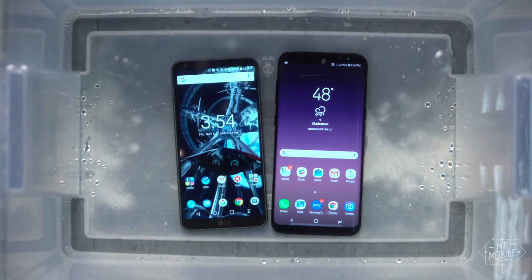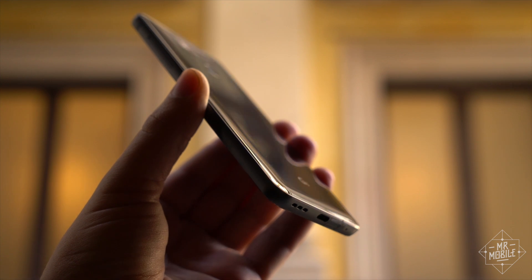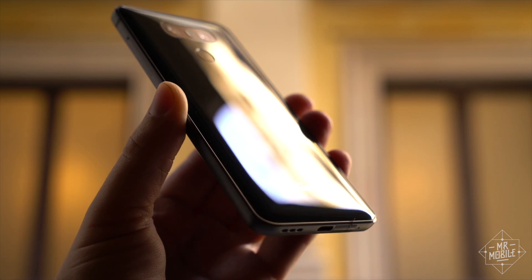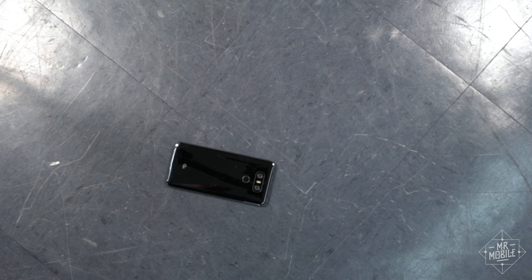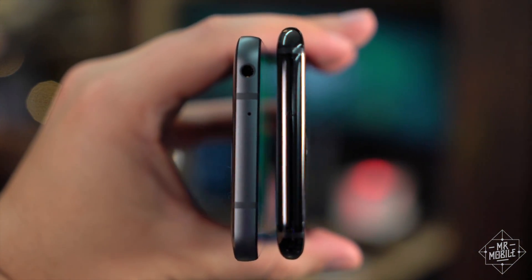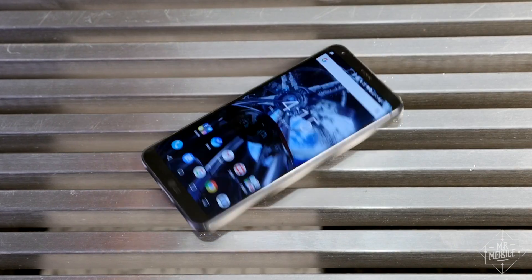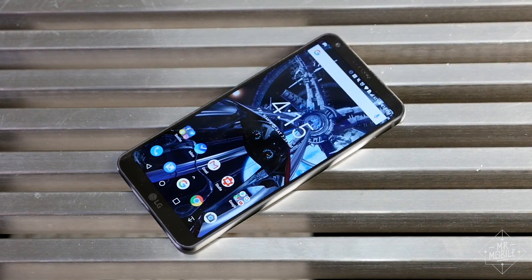The S8 also has a bunch of other advantages we'll cover in a second, but the LG G6 has two huge standouts over the S8, and a few smaller ones too. The first big one is projected durability. The G6 is a chunkier phone than the S8, and easier to grip, but if you do drop it, the G6 is also more likely to take a hit gracefully.